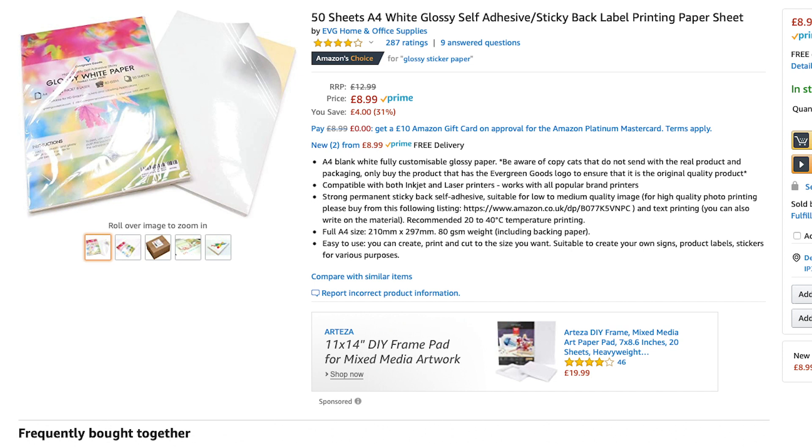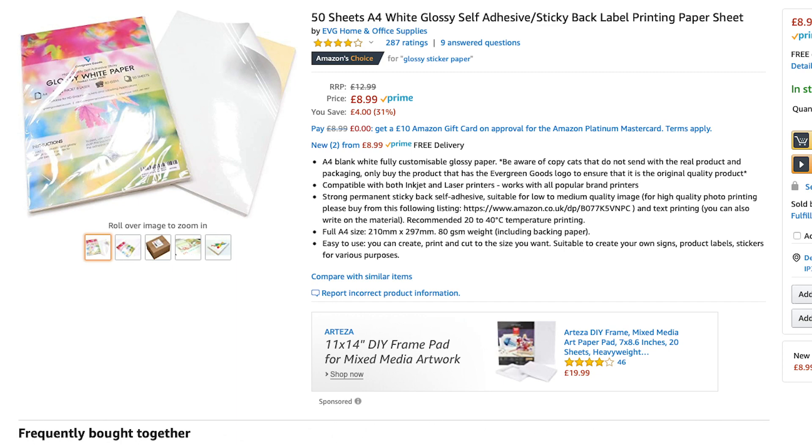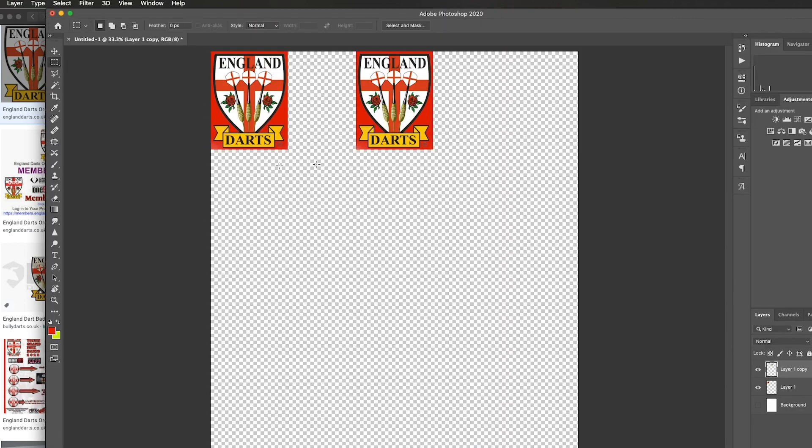So what we're going to do is we're going to load up the printer and I'm just going to print off an image and then show you how you can customise your surround. As you can see this is the image I have. What you want to do is print this out and then you're going to be able to cut it out and stick it on your surround.